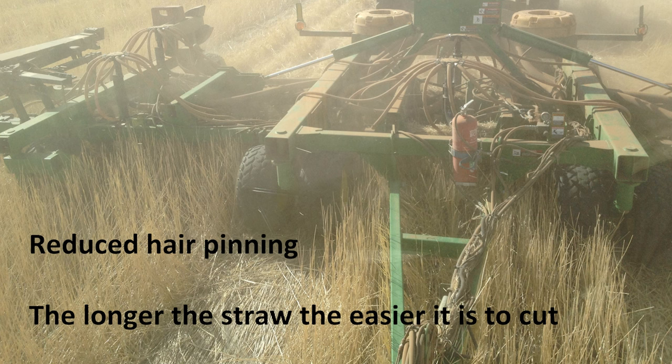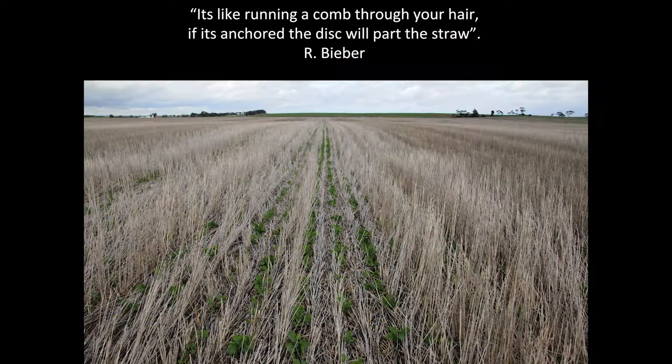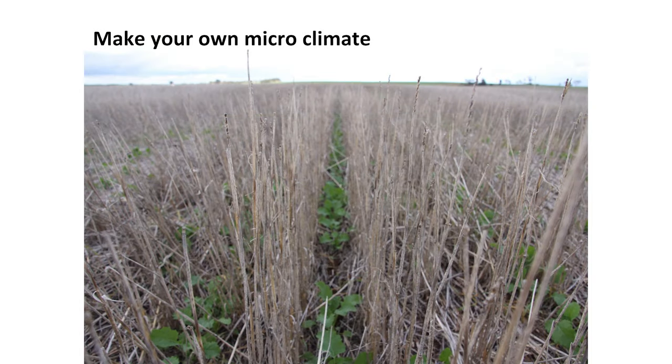What we find with the disc seeder and the stripper front is we get reduced hair pinning — that really long straw flows through the disc seeder. Hair pinning is when the disc won't cut the straw and the straw V's into the bottom of the slot. My good friend Rick Beiber says it's like running a comb through your hair — if the straw is anchored, the disc will part through and sow the seeds into the ground.